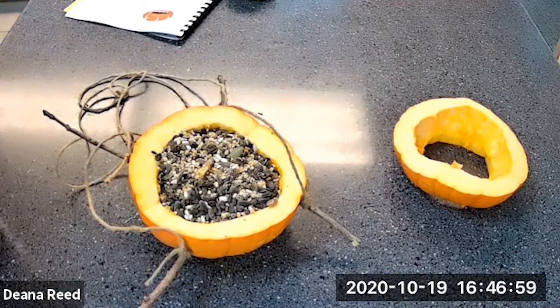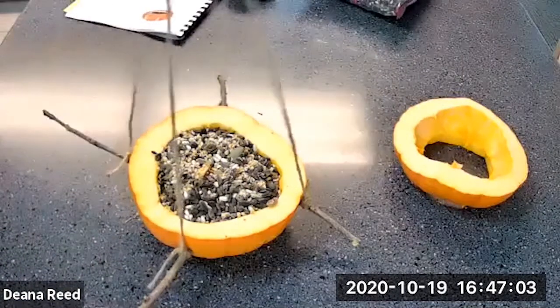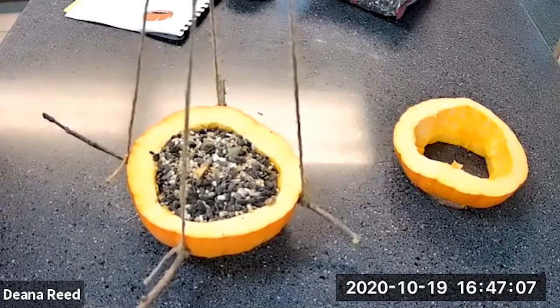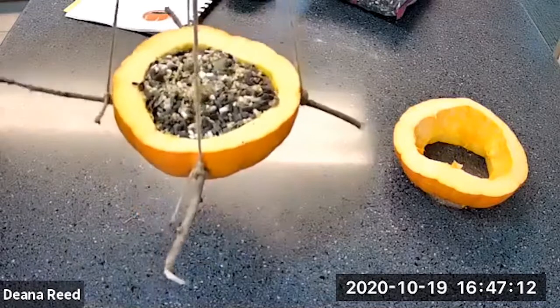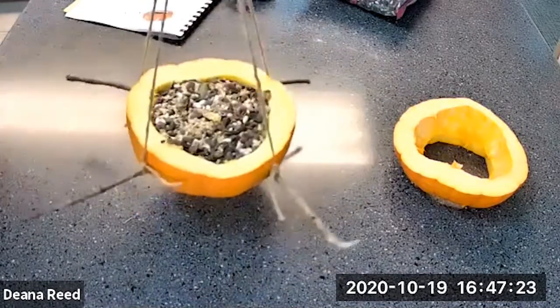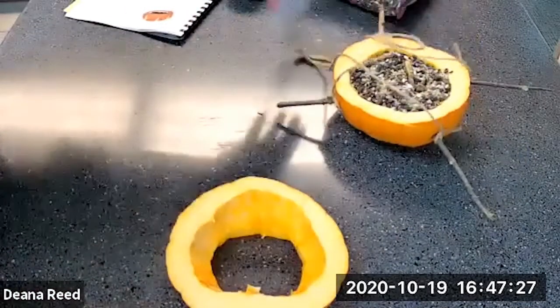I have not wasted the bottom of my pumpkin — I've upcycled it and used it for something good, like feeding the birds. There is our pumpkin bird feeder, my friends! I can hang that up in my yard now.